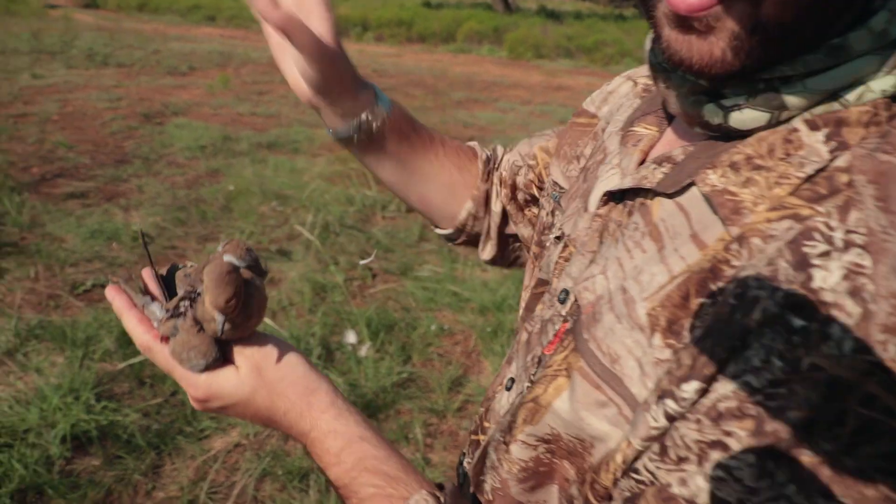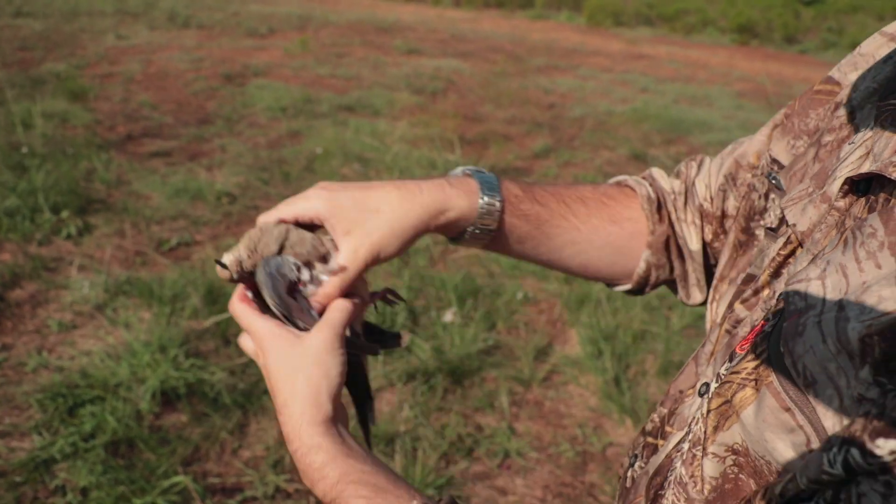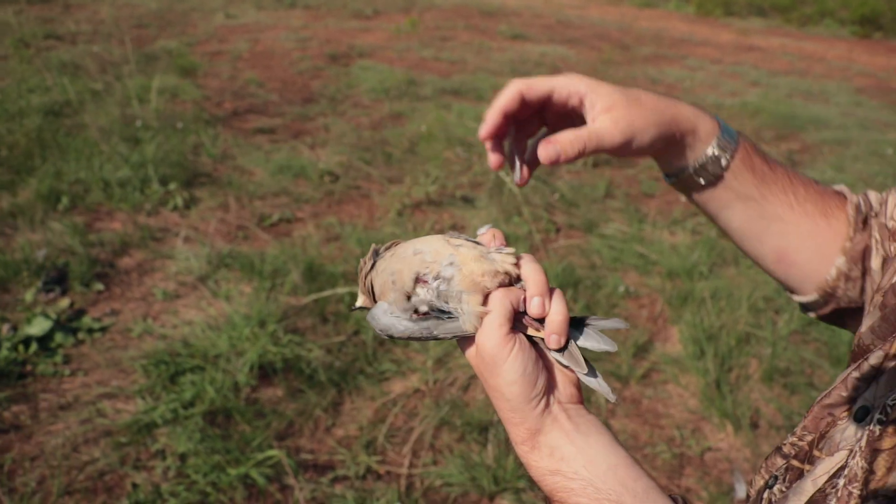You're not going to worry about plucking it. Basically, you just spread out the wings and pull them around the back. Then you grab the tail and the legs and pull that around the back.